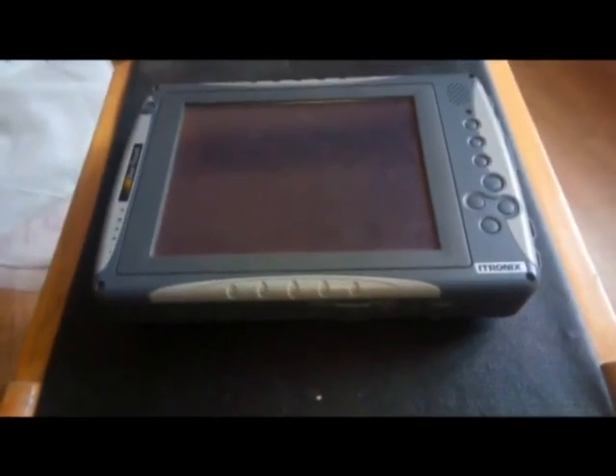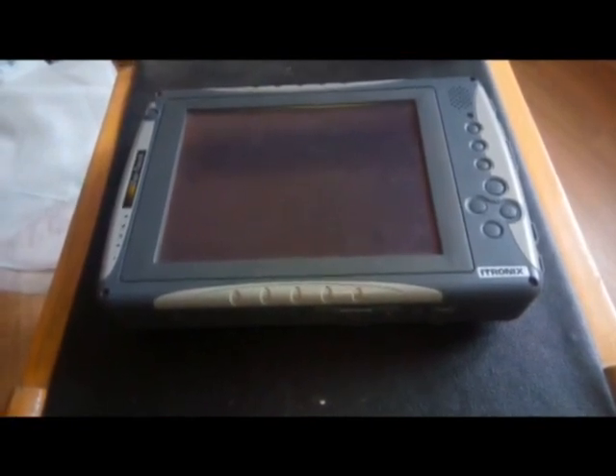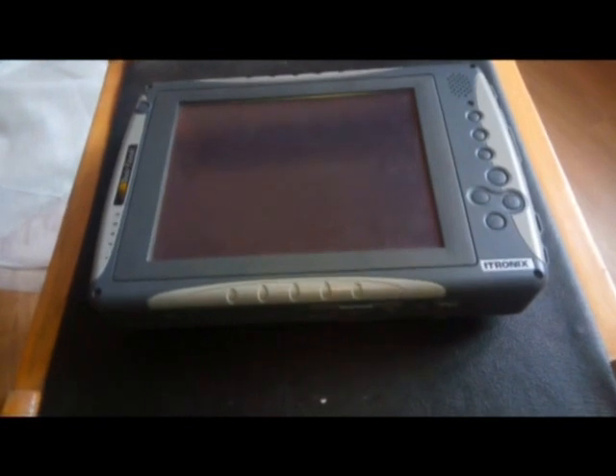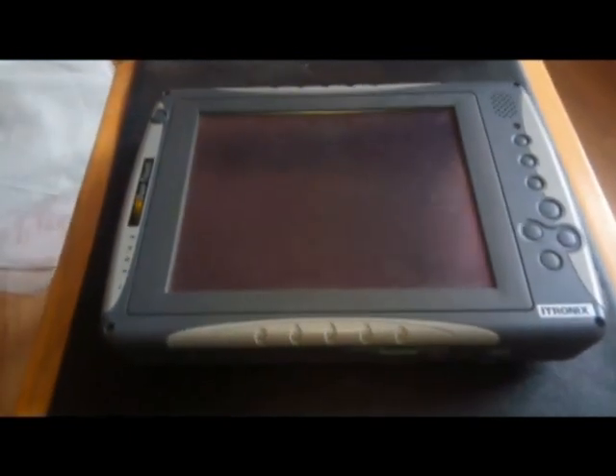Представляю вам вот такое вот чудо американского защищенного ноутбука — творения E-Tronix. Такой вот планшетик, весь защищённый, герметичный, каждый разъёмочек под крышечкой своей. Вот видите.